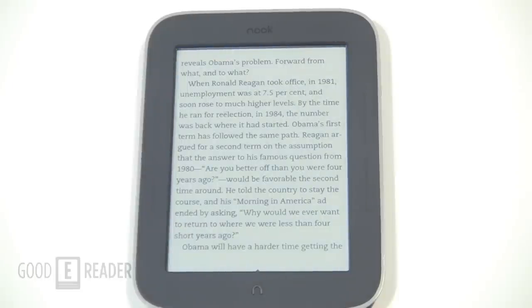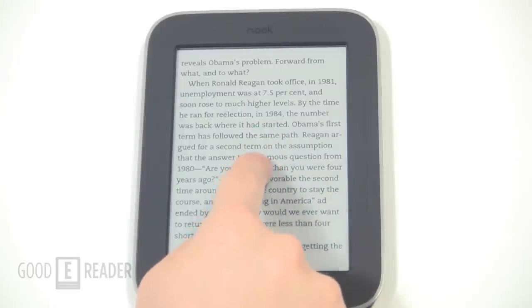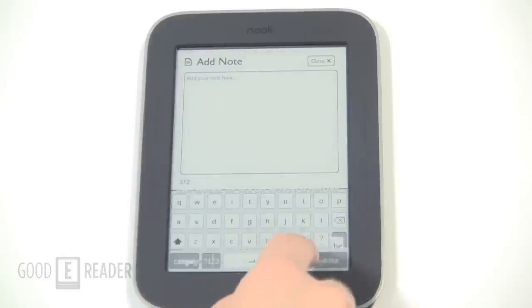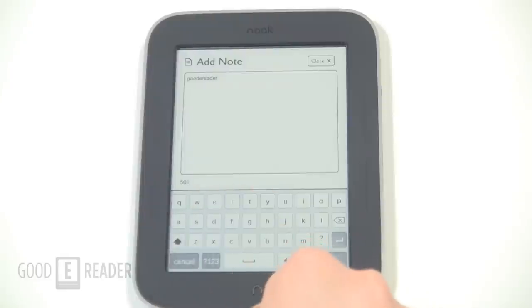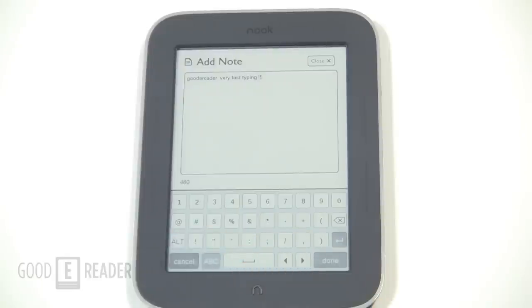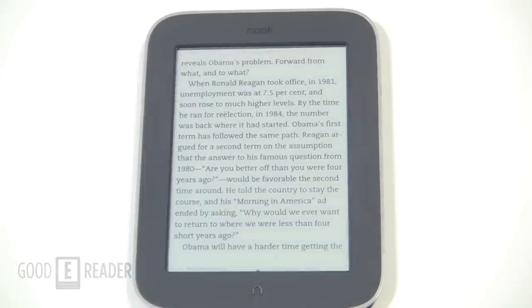I really like this e-reader — it's the most responsive one on the market and plays nicely with many formats. It supports ePub and PDF, so you can shop on other sites like Kobo and Smashwords, then transfer content using Adobe Digital Editions. You can also borrow e-books via Overdrive. The sky's the limit — you're not locked into Barnes & Noble but can do business with any other bookseller.